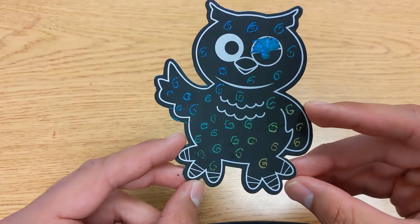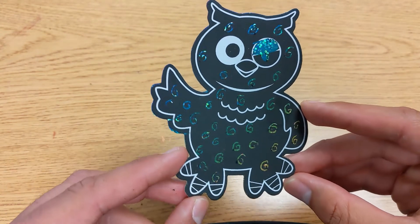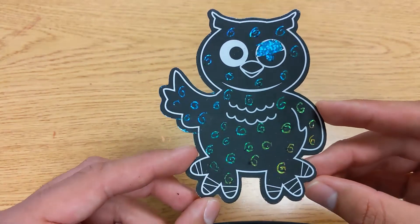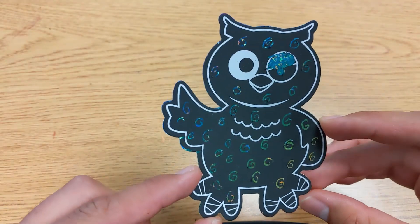This is my owl all completed. As you can see, there's different colors — it's also holographic, so when the light hits it a certain way it kind of sparkles. But yeah, this is how you complete this craft. I hope you guys had fun with it and I'll see you later. Bye.